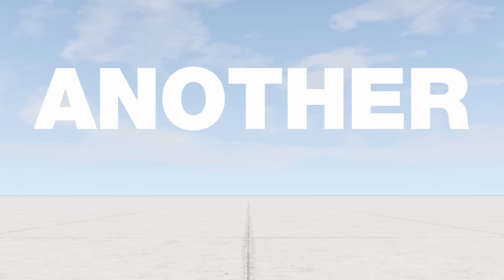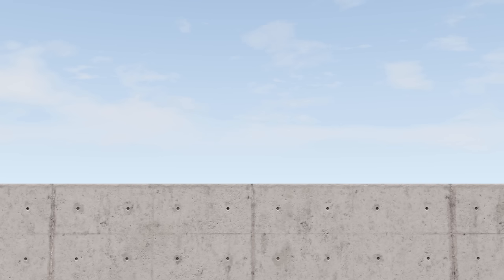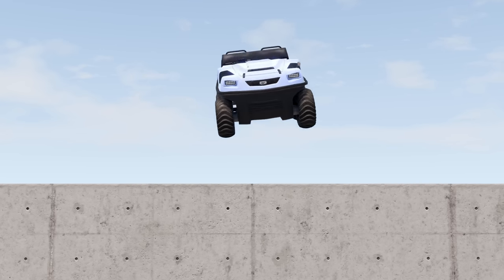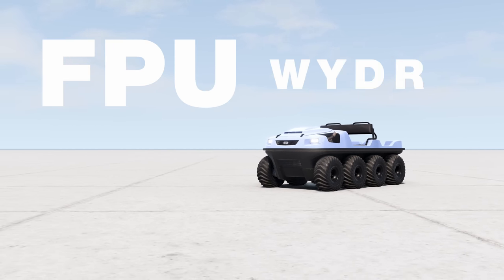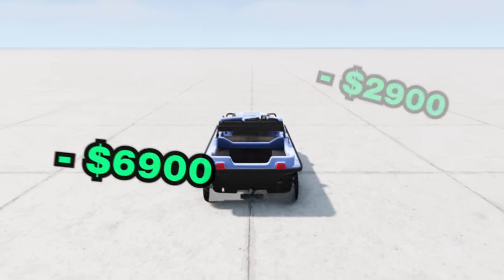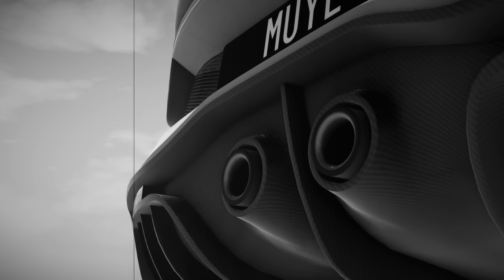Lads, it is time for another goofy top speed experiment. But unfortunately for me, we're doing it in this - the FPU Hydra. Today we're gonna keep upgrading it until it just won't go any faster. After that, we're also gonna test it on the quarter mile, and for the first time ever, we're also gonna test how fast it can go on water. But before that, let me tell you why this is gonna be a little harder than my previous top speed videos.